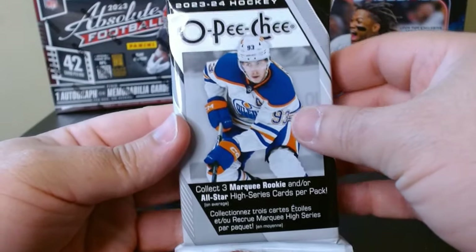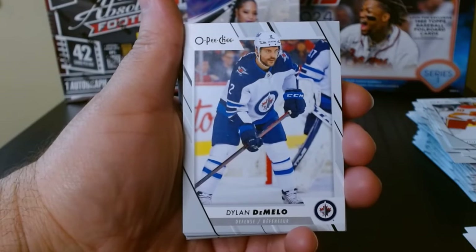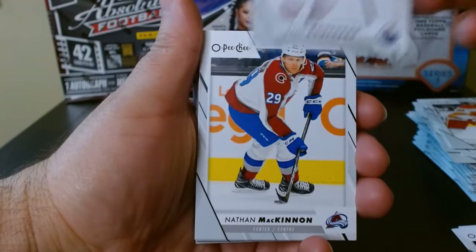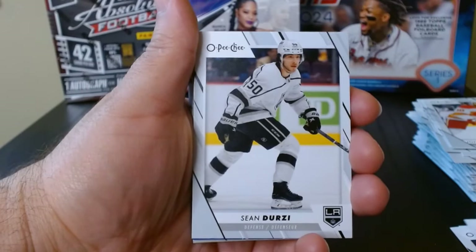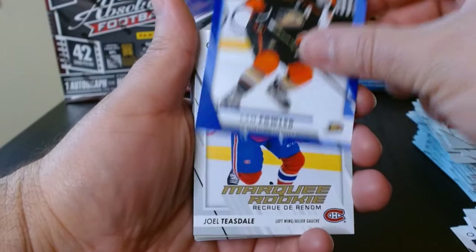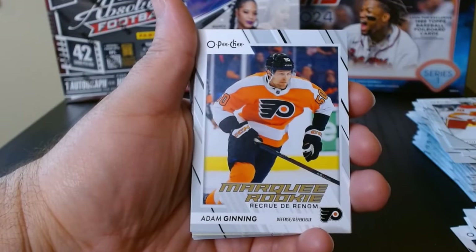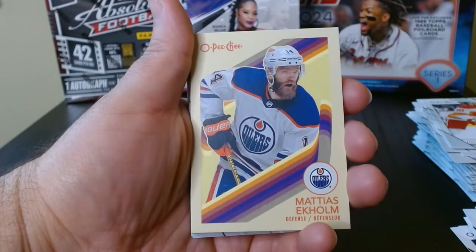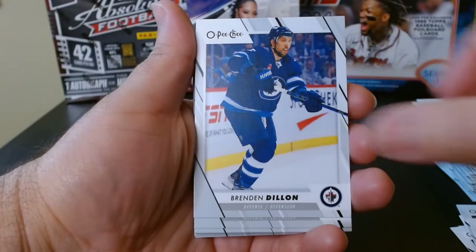Fat pack number four, let's get it. We got Nicholas Roy. I was reading that the Opici Premiere cards are one every 12 packs — hey, we got one, not super common, we'll take it. Here we have a blue — blue is one in every three, so nothing too special. We got our marquee rookie. The red ones are the more rare ones. Robertson, Carlson, Ekholm, Vlasic, and then we finish off with the base.